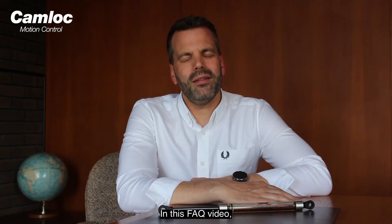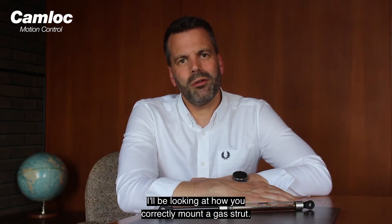Hi, I'm Matt from Camelot. In this FAQ video I'll be looking at how you correct the amount of gas struts.